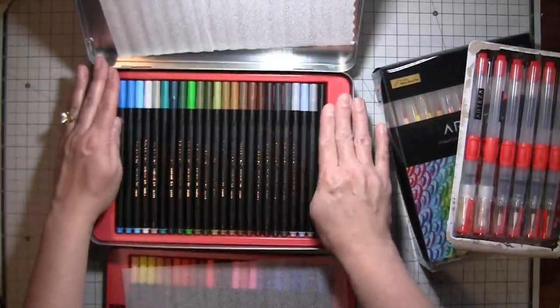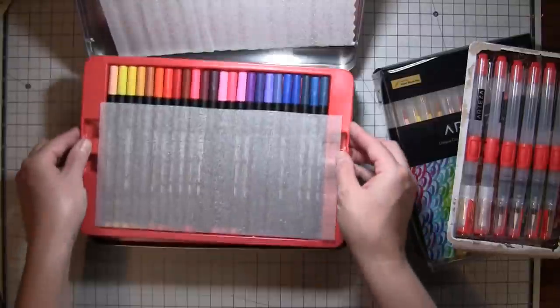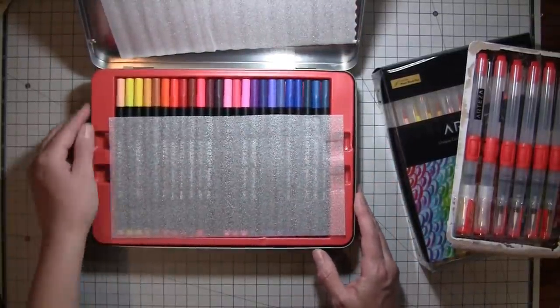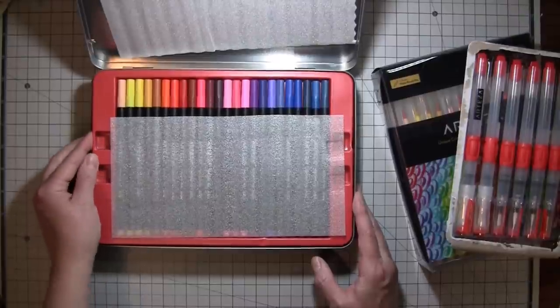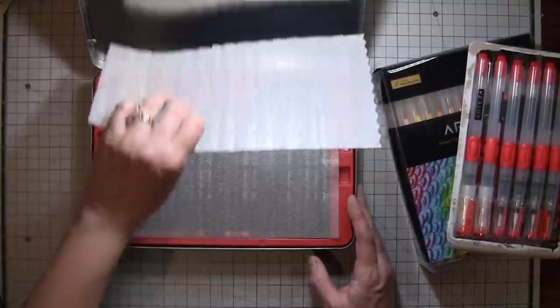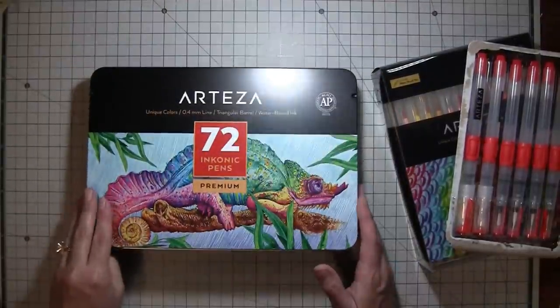There are loads of colors — blues and pinks and grays and all kinds of fun. I'm going to cut some tags out of that lovely watercolor paper we got, and then I'll be right back and we'll do some playing.